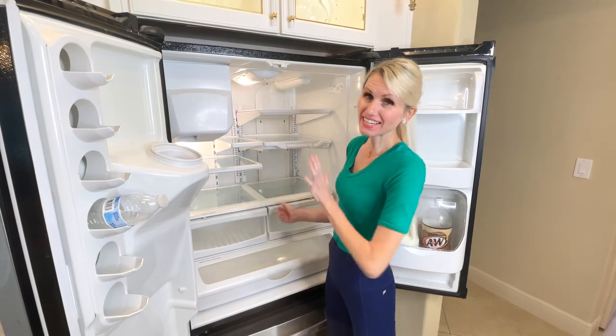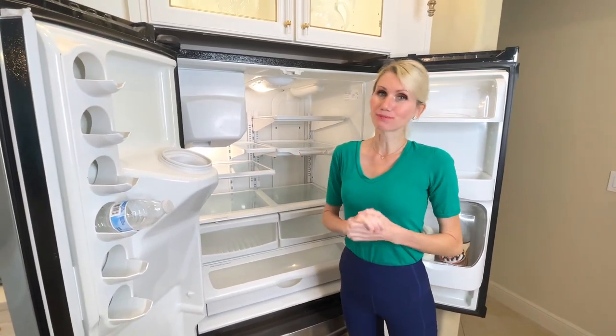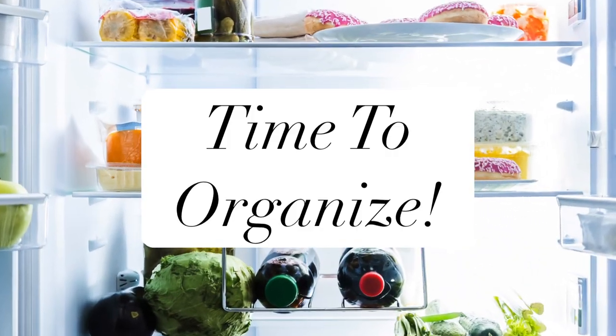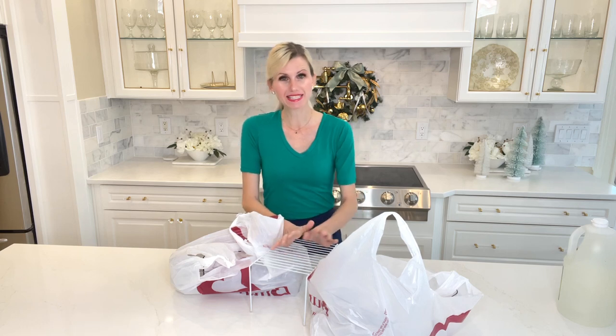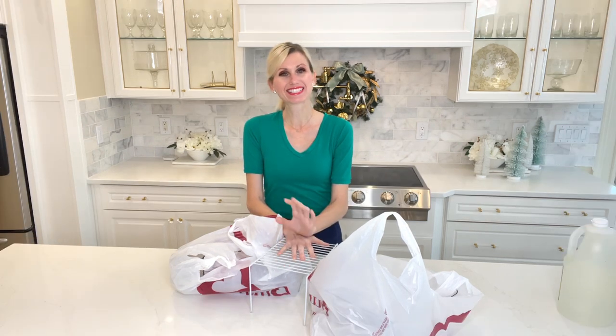Putting the last drawer in — everything is cleaned, all the shelves are spick and span. So now it's time to restock the fridge and organize it. A common misconception when trying to organize your refrigerator or really any space in your home is that it's going to cost a lot of money. Today I'm going to show you that is not the case.